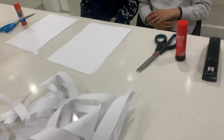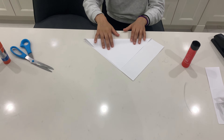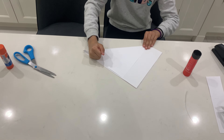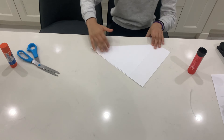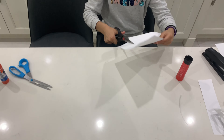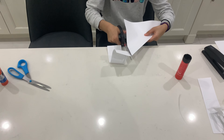The first step is very simple — you just fold it to make a triangle. Take your paper and fold it into a triangle like this, then use your scissors to cut the extra paper off so you only have the triangle left.